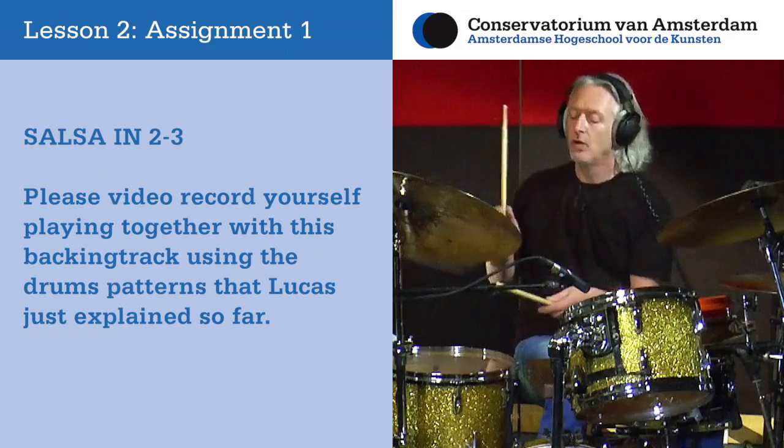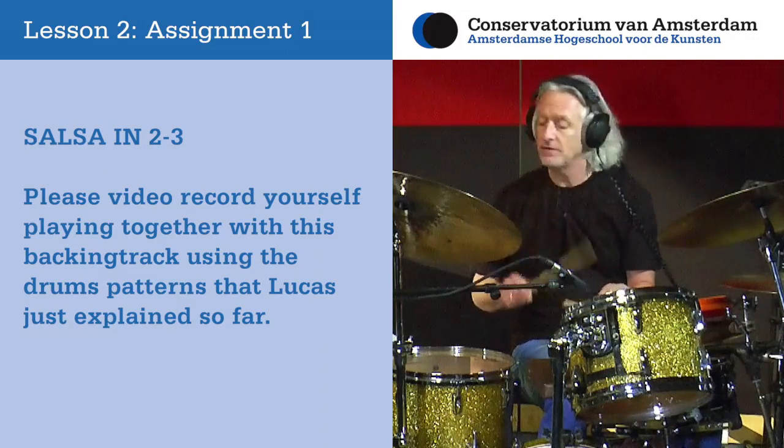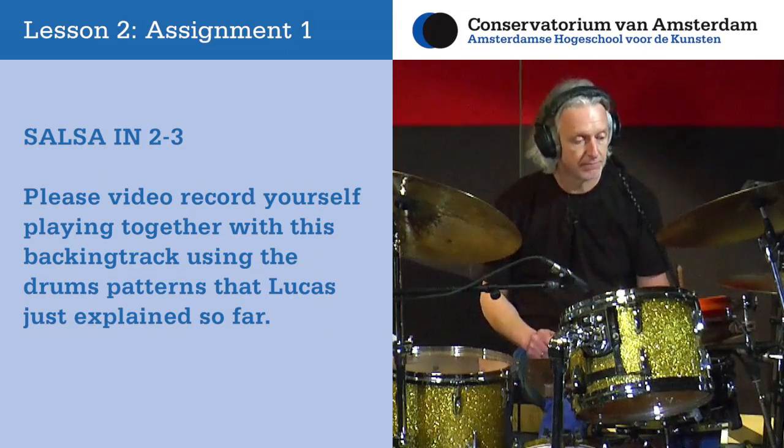Once you have studied the material and are ready with your assignments, you can video record yourself, upload the video and send it to us. Every student gets personal feedback every lesson.